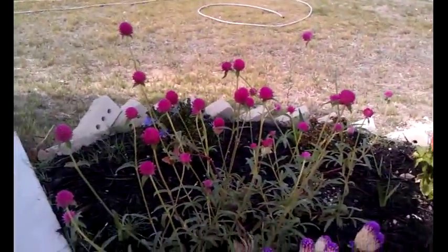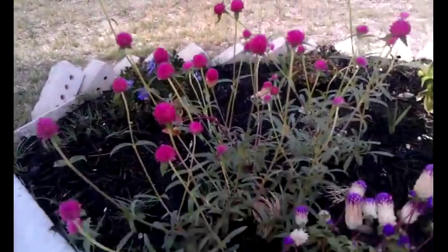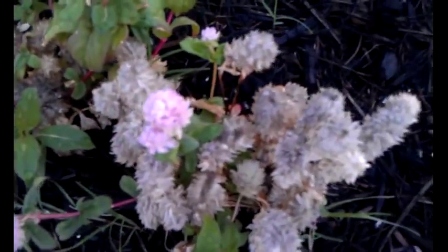Next up is a globe amaranth. I like this — it's very drought tolerant and colorful. You can see we have the magenta, the purple tip, and the white. And it's white here too.